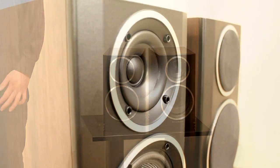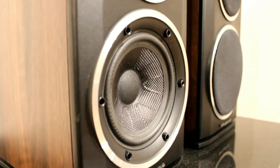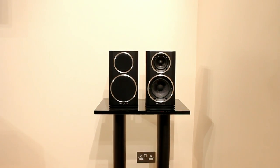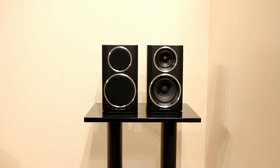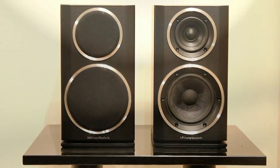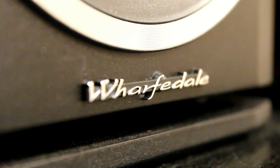These are the latest generation of Diamond loudspeakers from Wharfdale. They go back many years and they've had very good reviews, quite rightly, from a lot of the hi-fi press. We've spent a few months listening to these and they really are absolutely amazing for the price. There's nothing else that can touch them, we don't think.